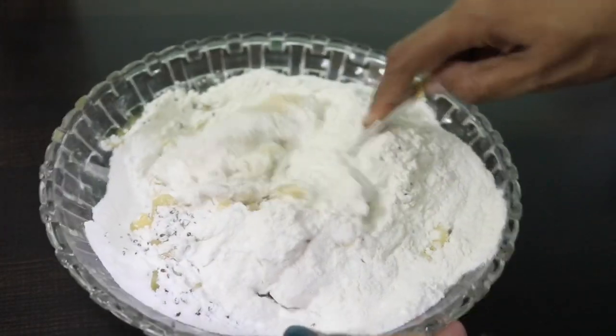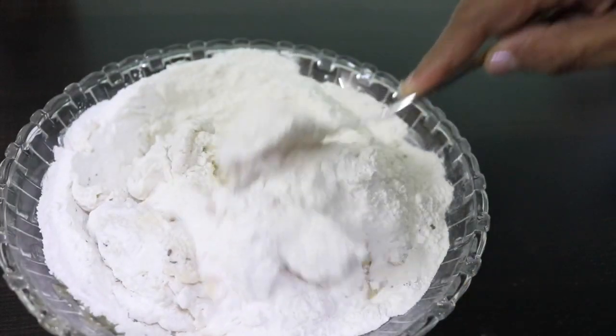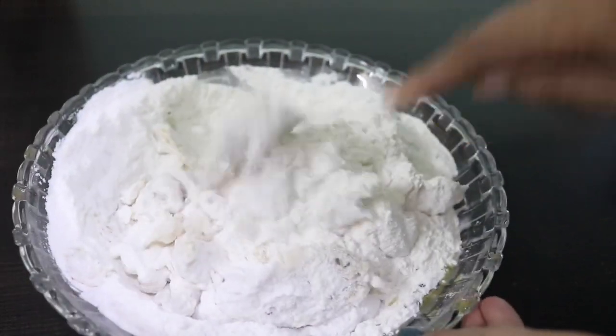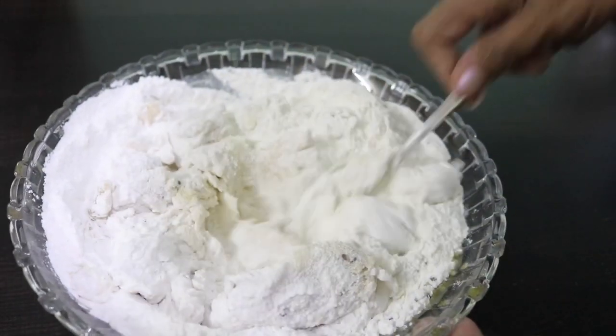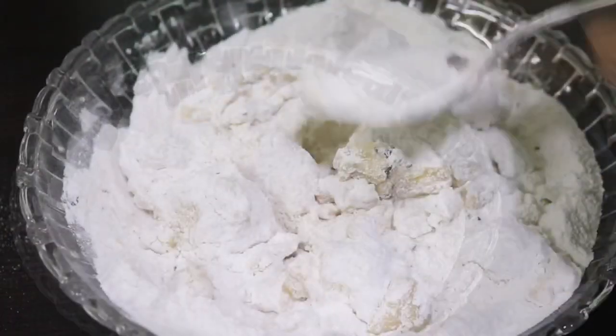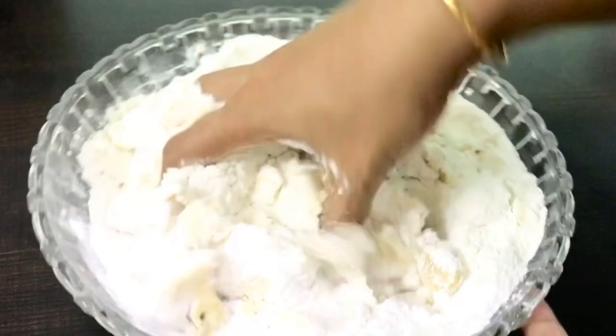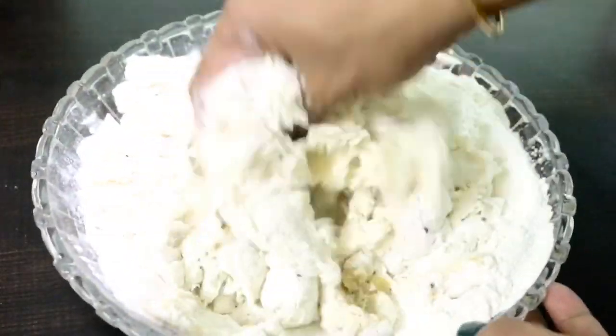If you have a spicy taste, put some chili powder in it. I will make it in a bowl and mix it in the bowl. After mixing, you will make it like a chili powder. Put it in the bowl while mixing.